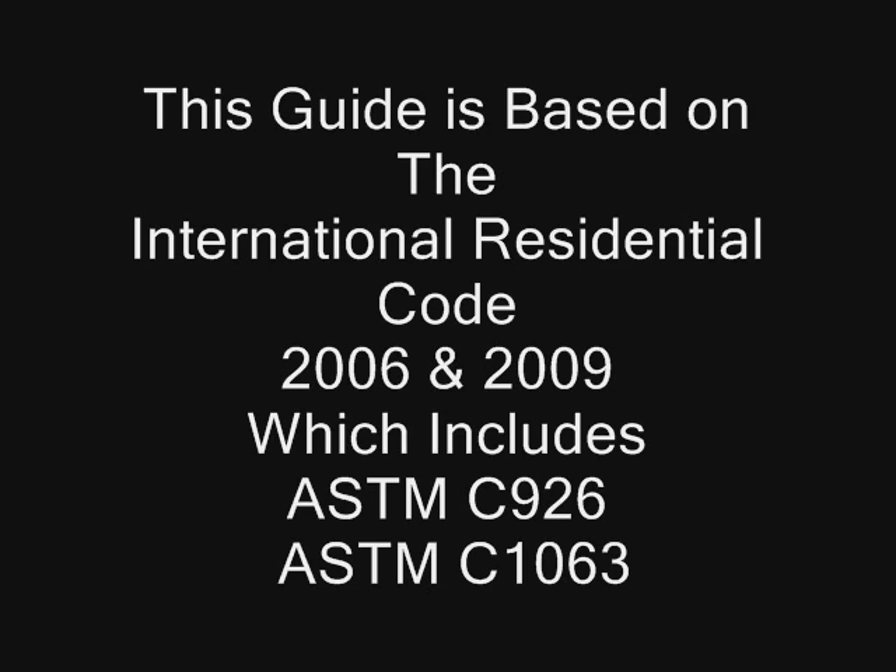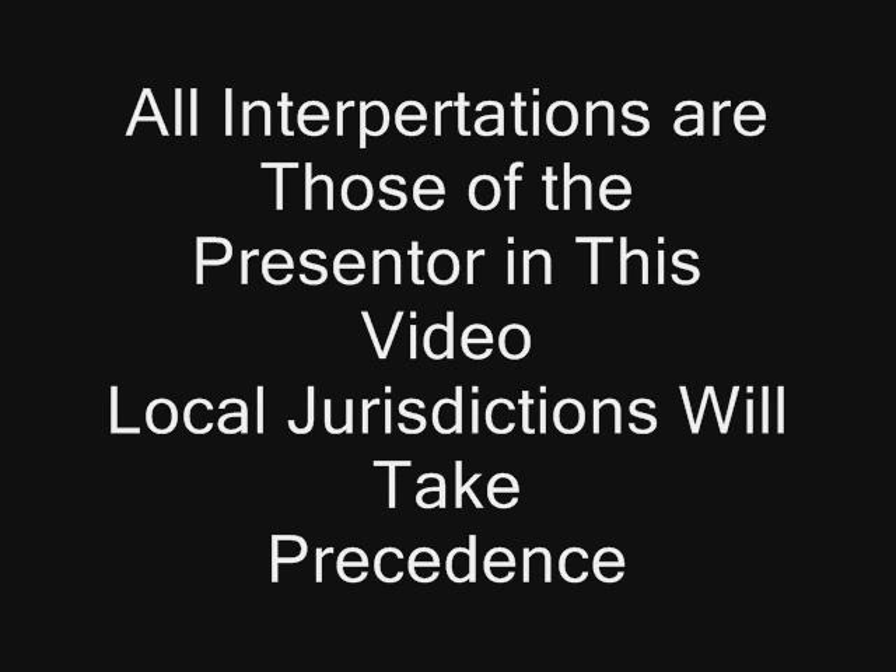ASTM C926 and ASTM C1063 are included in these codes, as well as homeowners who want to be sure that their stucco home is built correctly so their stucco facade will reach its full life cycle and they will have no problems at resale. Quaker Stucco is a traditional stucco finish coat that is the last material applied on the project. Our video will center on wall installation prior to 3-coat exterior stucco application.